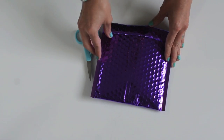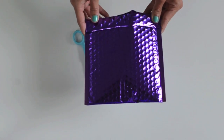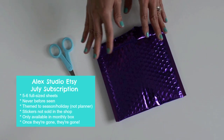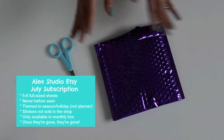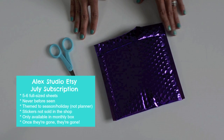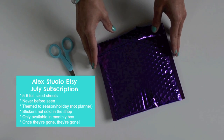Hey guys, I just got my Alex Studio July subscription. I thought it would be fun to film a quick video to show you guys an unboxing of the July kit. This is my first Etsy sticker subscription and I was really curious about how these work. In case anybody else out there is unsure of how the sticker subscriptions work, I thought it might be helpful just to film a quick video and show what an example of one looks like.